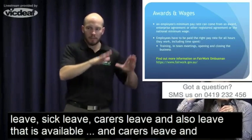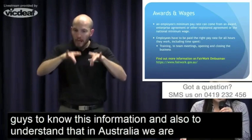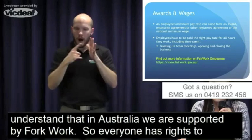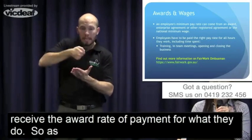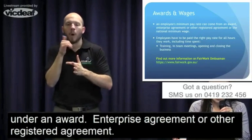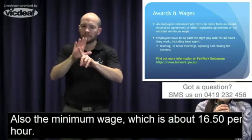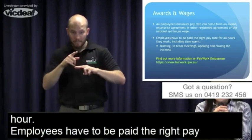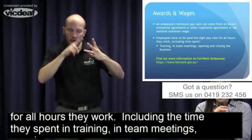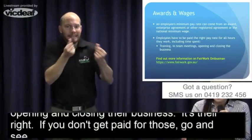Regarding awards and wages — in Australia we are supported by the Fair Work Ombudsman, so everyone has the right to receive the award rate of payment for what they do. An employee's minimum pay rate can come from an award, enterprise agreement, other registered agreement, or the national minimum wage, which is about $16.50 for adults. Employees must be paid the right pay rate for all hours worked, including time spent in training, team meetings, and opening and closing the business. That's their right — if you don't get paid for those, contact the Fair Work Ombudsman.